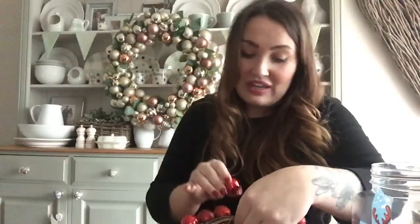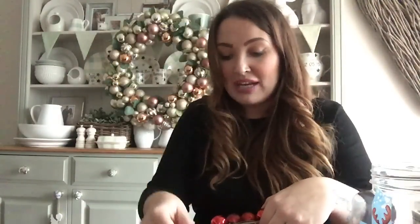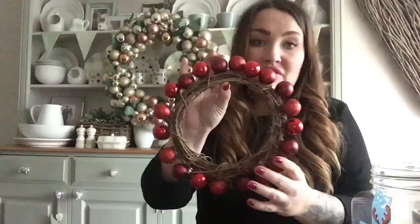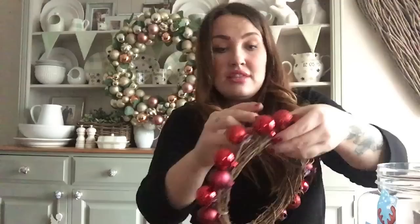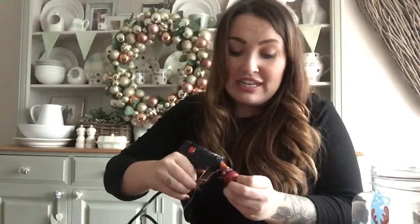I just realized my nails actually match these colours perfectly - Christmas spirit! They were actually painted for Halloween though so it doesn't really count. Some of them are a little bit more forward than the others but it doesn't really matter because once you start building up the baubles you're not really going to notice. I would never put the knobbly bit downwards - definitely get as close as you can to that knobbly bit so that you can tuck it in and hide it.